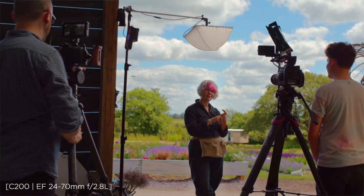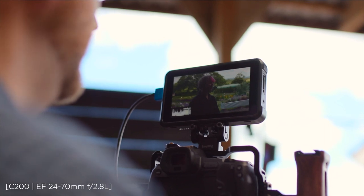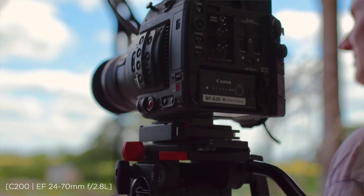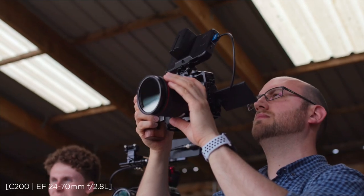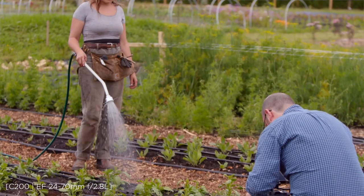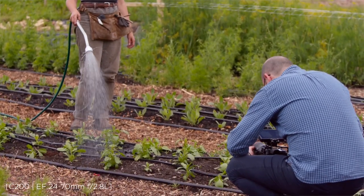Canon really have thought a great deal about how the EOS R sits in as a video device with their Cinema EOS range, and that's something that's not happened before. So come with me now and we will dive in amongst the flowers with our EOS R and I'll show you how we use it on one of our productions.